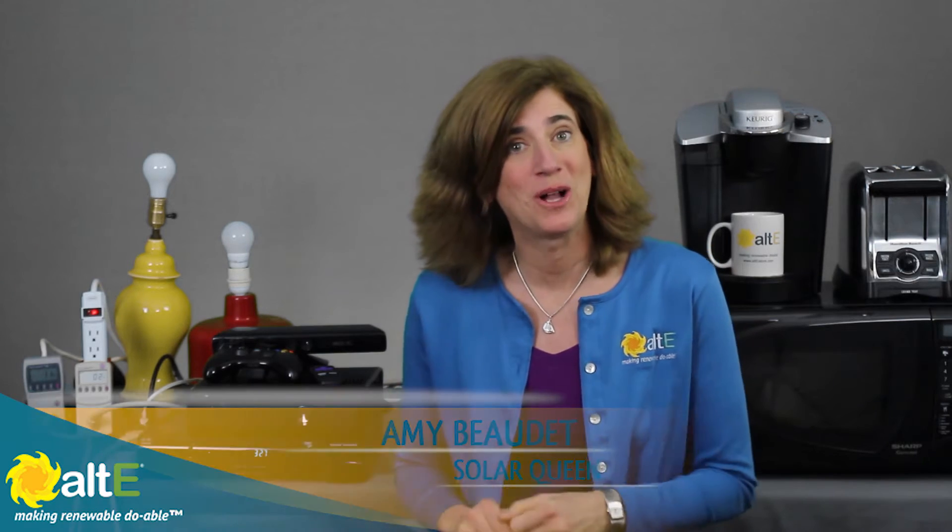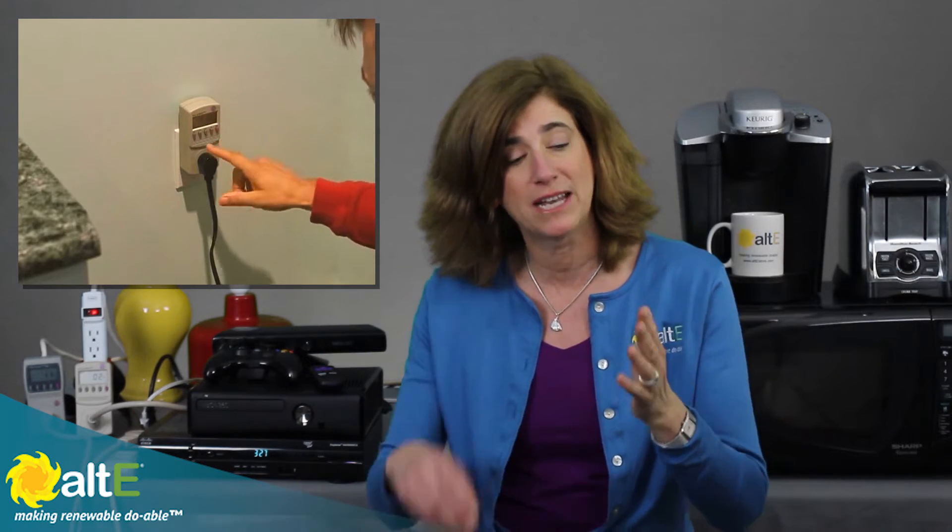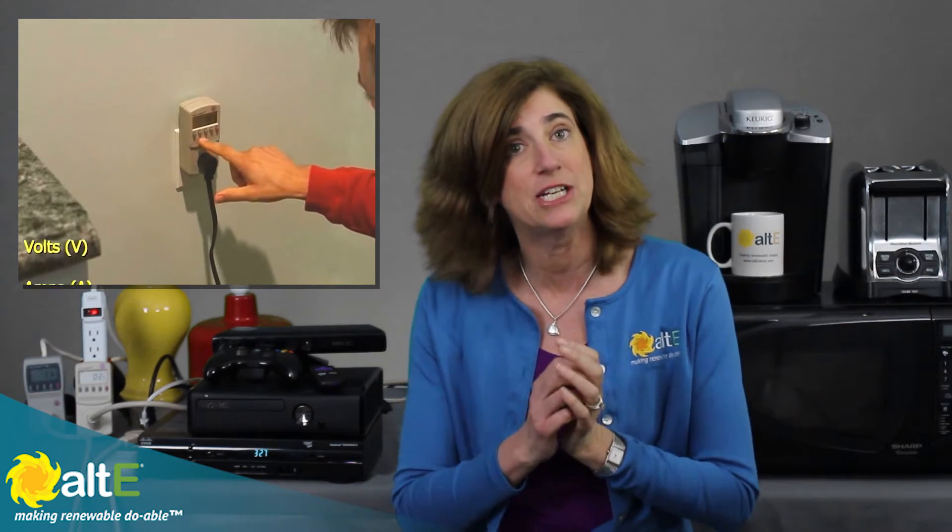Hi, this is Amy from the Alt-E store. The first video that the Alt-E store did many years ago was how to use your kilowatt meter. The kilowatt meter is a very handy device that allows you to figure out how much power your appliances or devices use by plugging the kilowatt meter into the outlet and then you plug your device into the kilowatt meter.